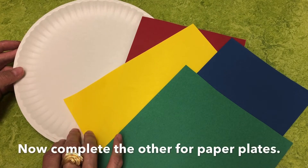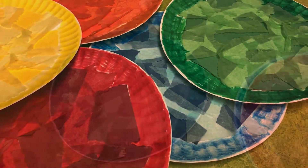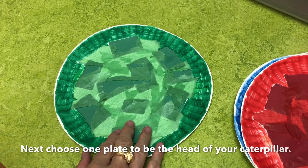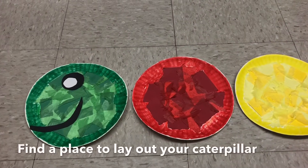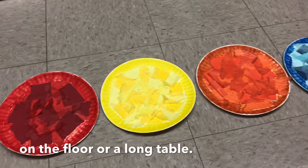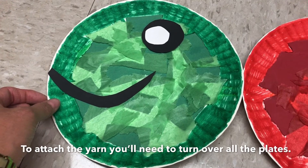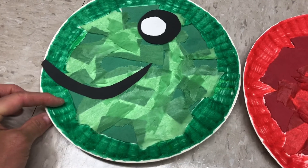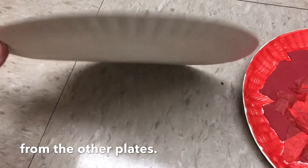Now complete the other four paper plates. And here they are completed. Next, choose one plate to be the head of your caterpillar. Find a place to lay out your caterpillar on the floor or a long table. To attach the yarn, you'll need to turn over all the plates. Now remember, turn the head over to where the mouth is still facing away from the other plates.